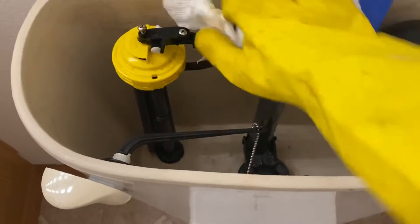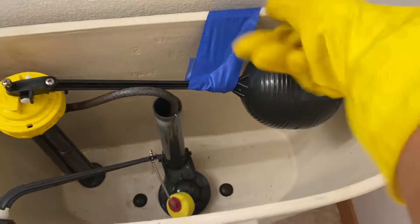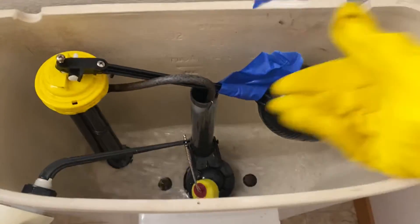After you clean, wipe everything down. Make sure to get everything wiped down so you can get the water out.